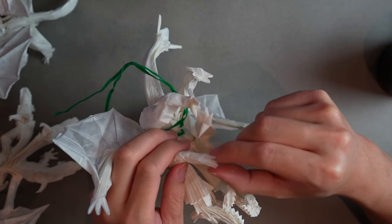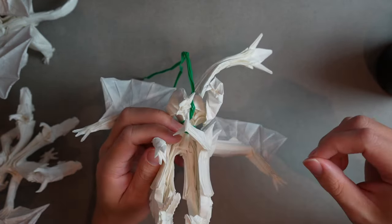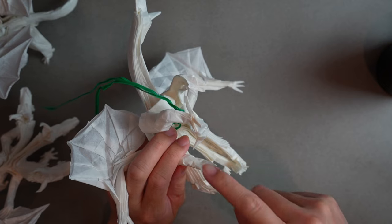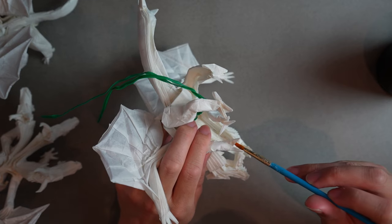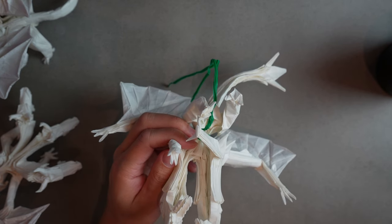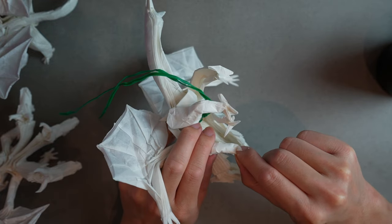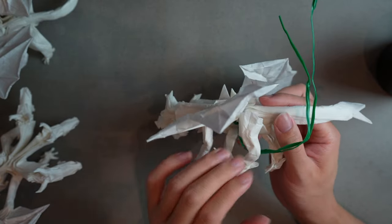Just let them dry like that. I actually recommend doing this to all the claws on all the feet before you start shaping — it's just going to make everything a lot easier. This last claw gets some more MC on it, close it up and let it dry. Now those will hopefully dry at the same time we finish the leg later.